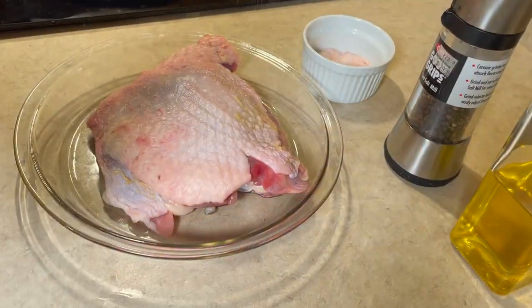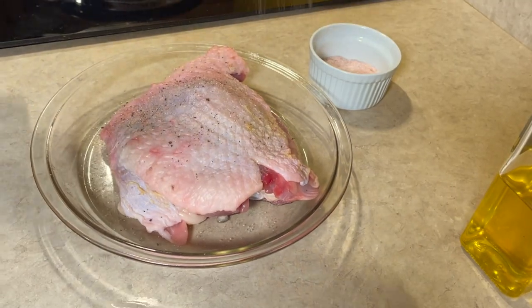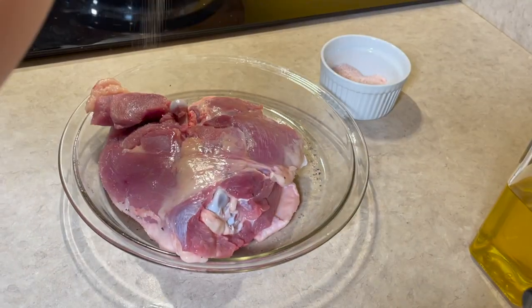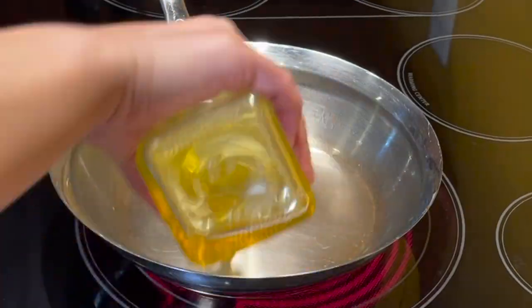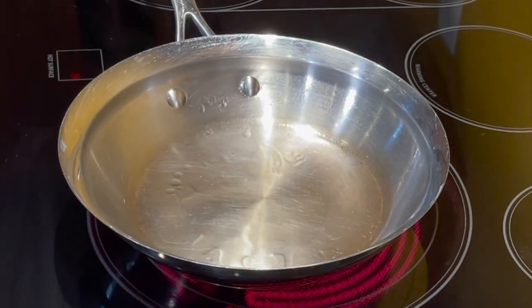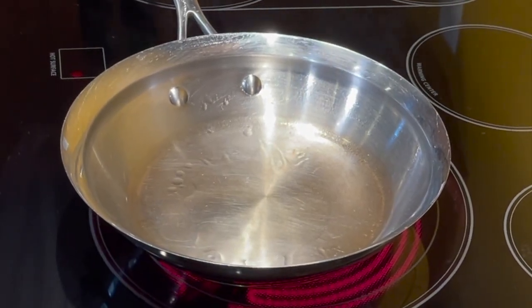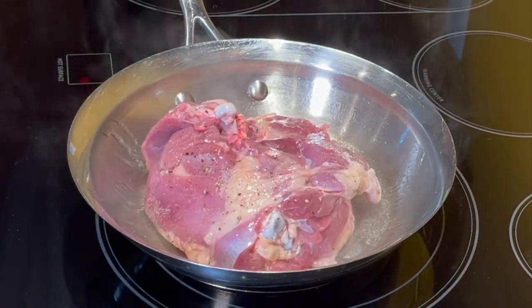Season the turkey with salt and pepper generously, then drizzle oil. Put the skin side down first. Put the meat in the pan from your side and away from you.